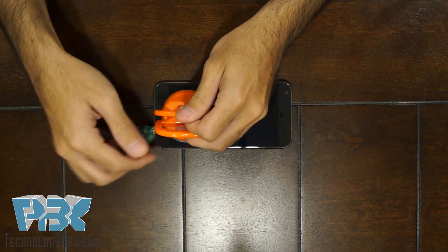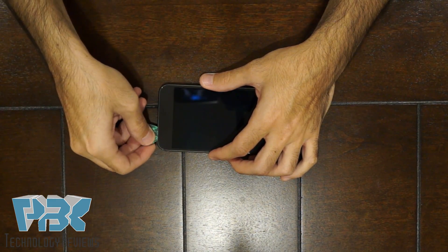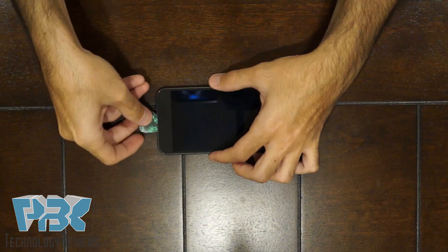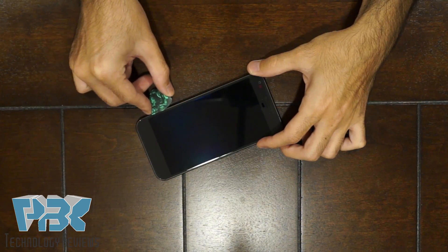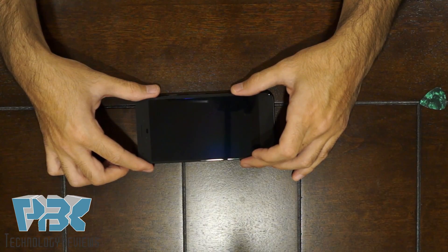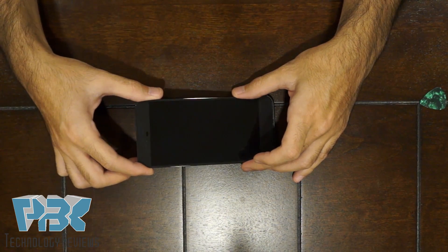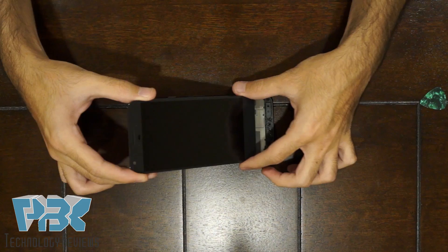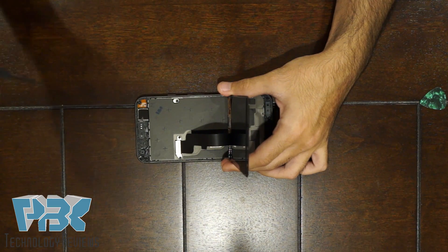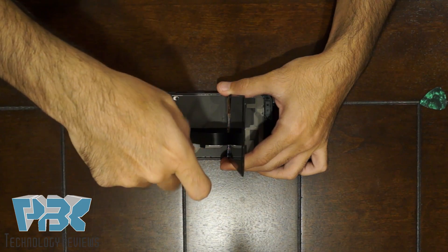It's held on with adhesive. Once you've pried the adhesive off and the screen's lifted up a little, you're going to have to lift the top of the screen up, bring the bottom towards the center, and lift it up more so you don't damage the cable underneath it. You're going to need a T5 screwdriver to remove the T5 screws that are holding the bracket down for the connector of the screen.